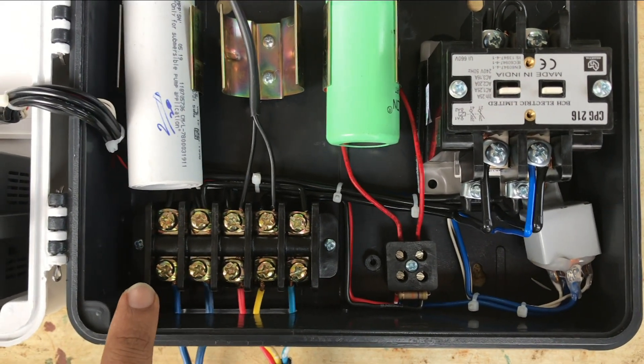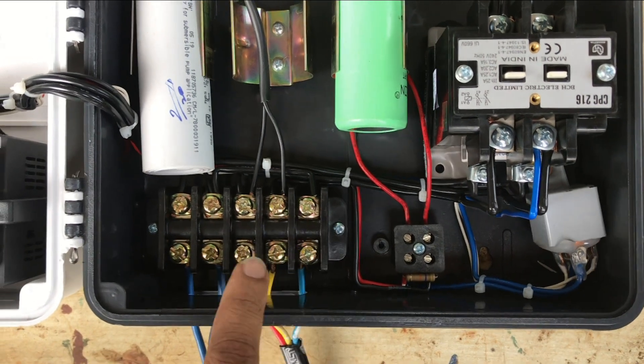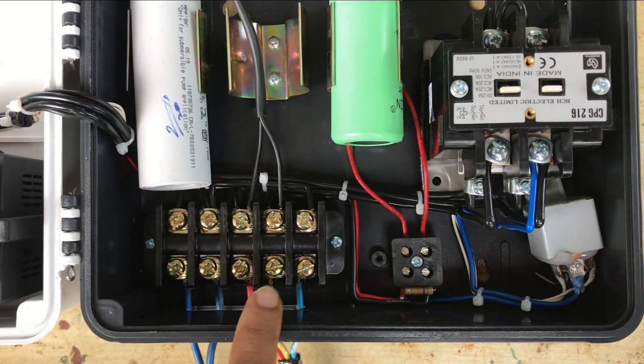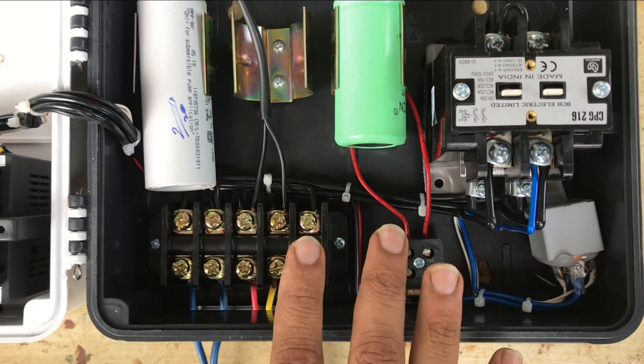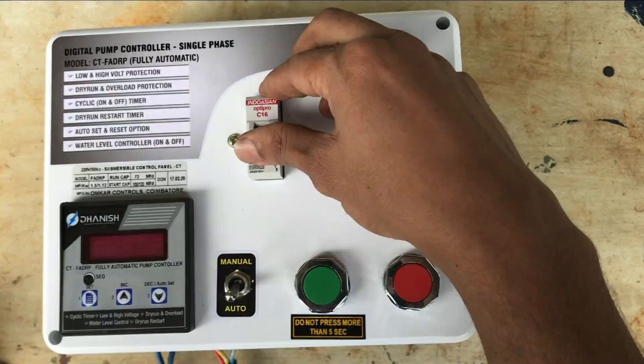Connection complete: phase, neutral, submersible pump connection — red, yellow, blue. Connection complete. Keep this panel board on, check this program, check this on.